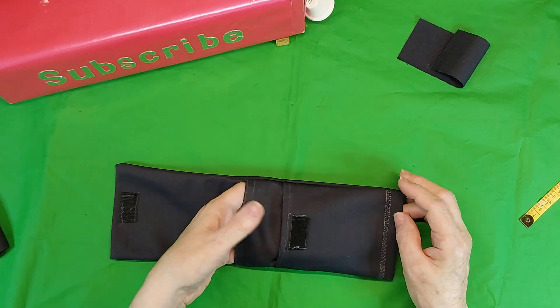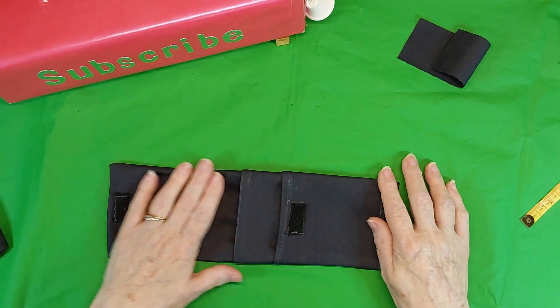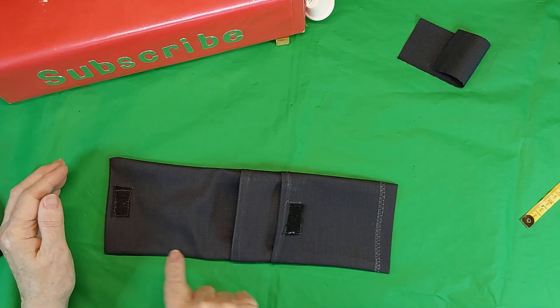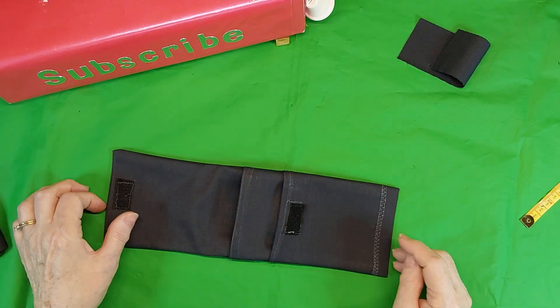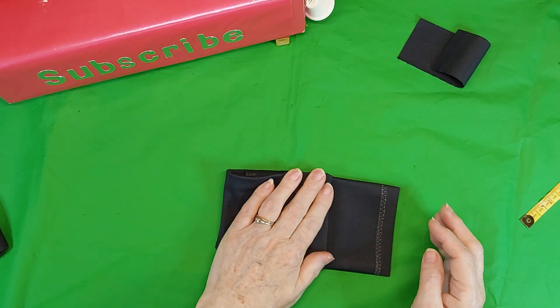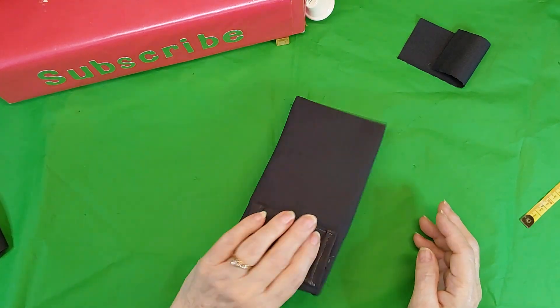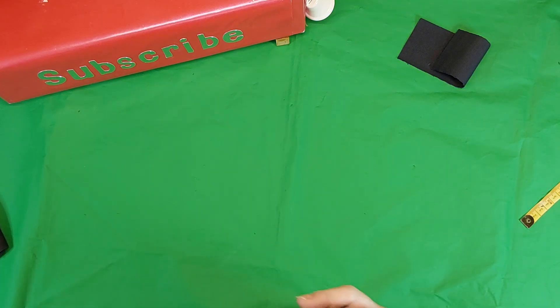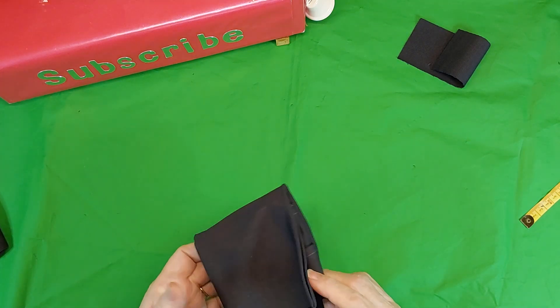And that's how easy. Now when I get it pressed, I will take and topstitch it all around the edge. And then you have a nice little pouch.